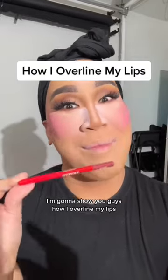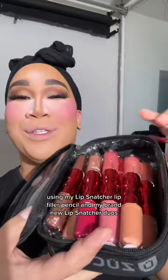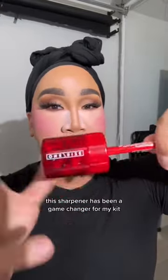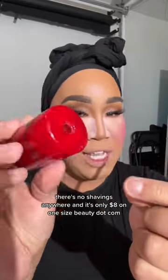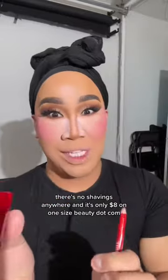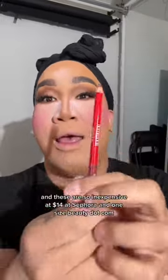I'm gonna show you guys how I overline my lips using my lip snatcher lip filler pencil and my brand new lip snatcher duos. First, sharpen the pencil — this sharpener has been a game changer for my kit. There's no shavings anywhere and it's only eight dollars on onesizebeauty.com. The color that I'm using is pink remix.